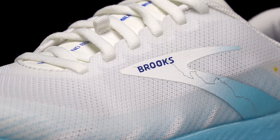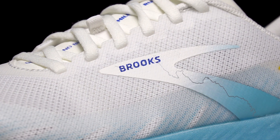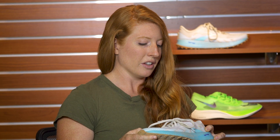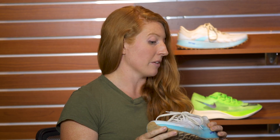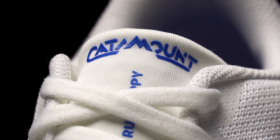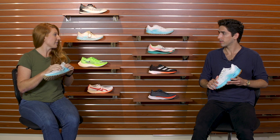Moving on to the upper, we've got a trail-specific design — pretty thin. What were your thoughts on the fit? The fit worked really well for me. I do have a wider foot and I did feel a little pressure at first, but the shoe broke in after a couple of runs and ended up being really comfortable. The gusseted tongue didn't cause any hot spots or discomfort, but it really helped give that secure, snug, locked-down fit. Overall I really enjoyed that it provided a nice performance fit while still allowing enough room in the toes.